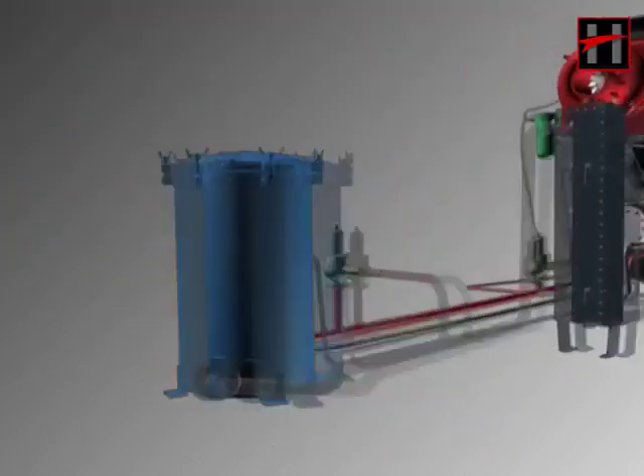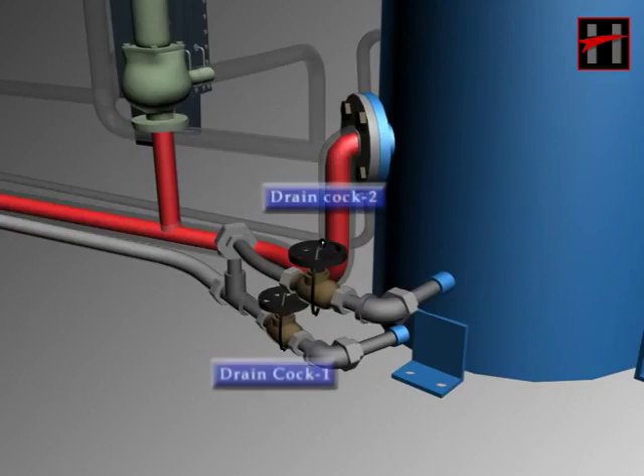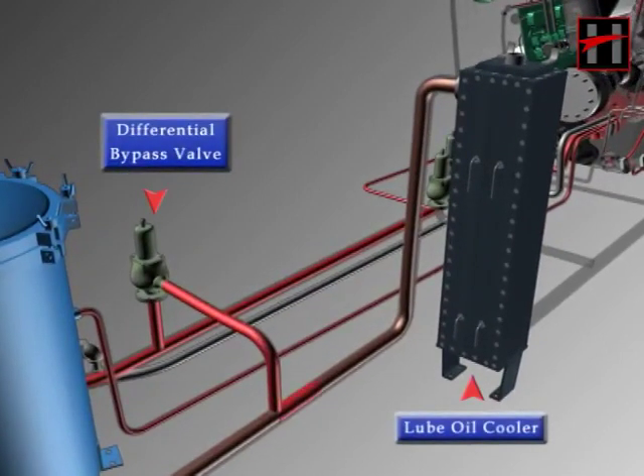Here the lube oil is filtered through eight paper-type filters and goes into the lube oil cooler. Both the drain cocks of the lube oil filter housing are closed and sealed. When the lube oil filters get jammed and there is a difference of 20 PSI in the pressure of the inlet side and the discharge side, the differential bypass valve between them sends the unfiltered lube oil into the lube oil cooler.